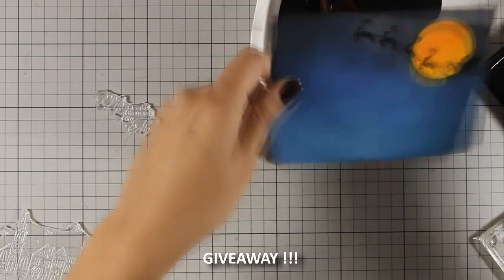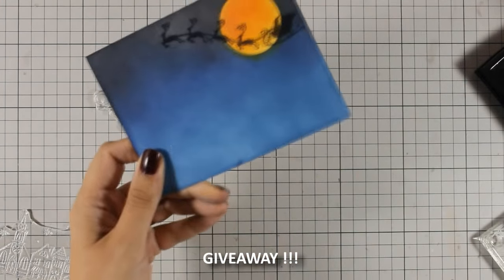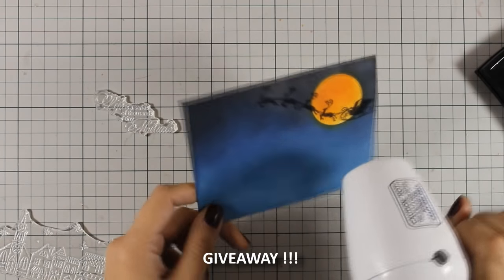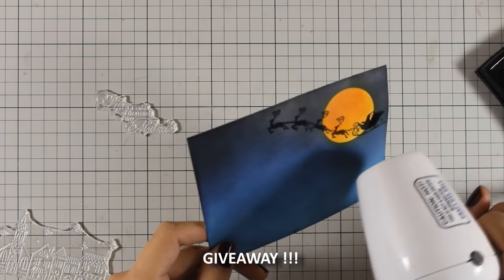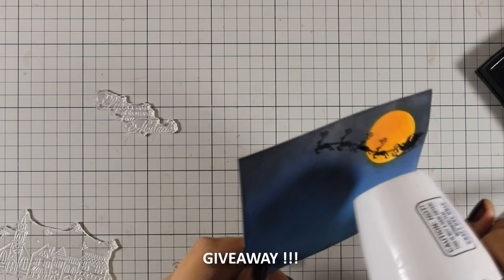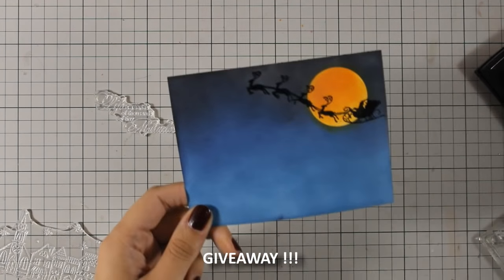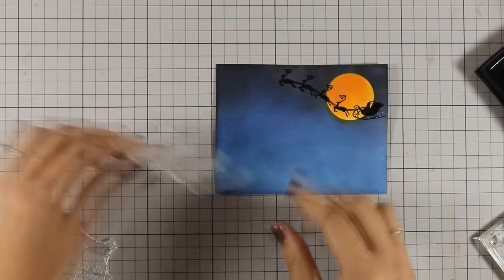While I am doing my embossing, just to let you all know that you have a chance to win a $25 shopping spree to the Penny Black online store. If you want a chance to win, make sure to like their page on Facebook as well as leave them a comment on their Facebook page and let them know that Vicky sent you. I just love how glossy this is.